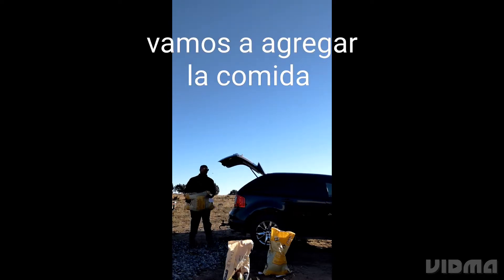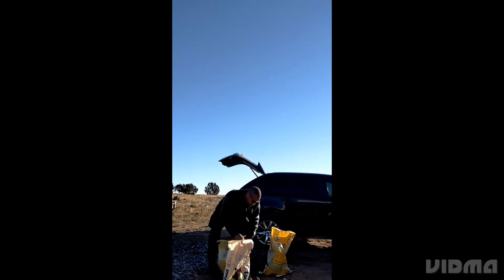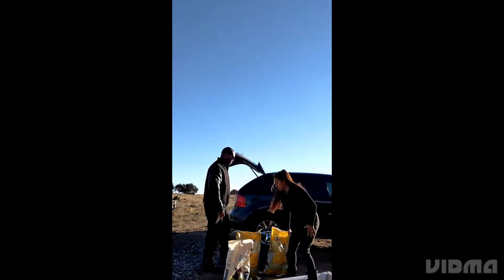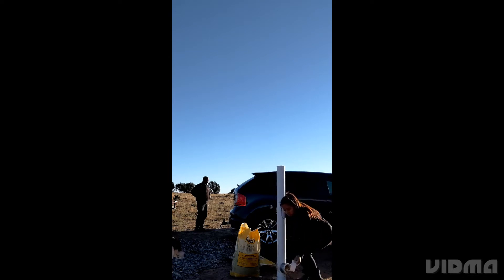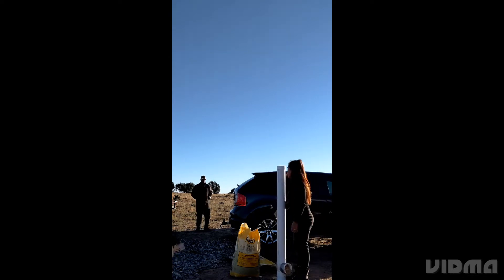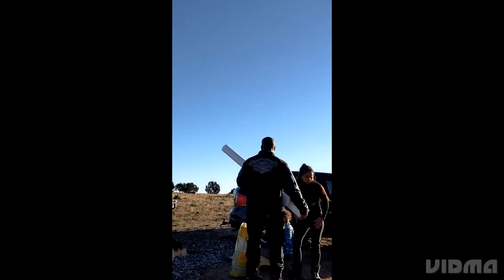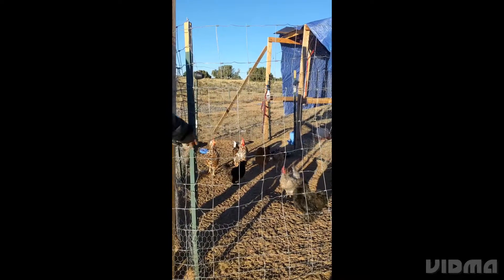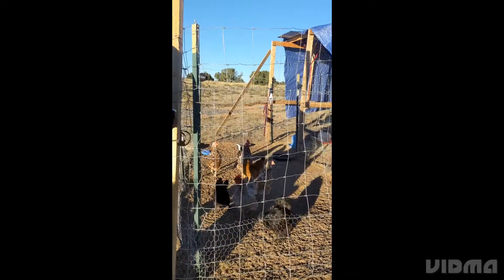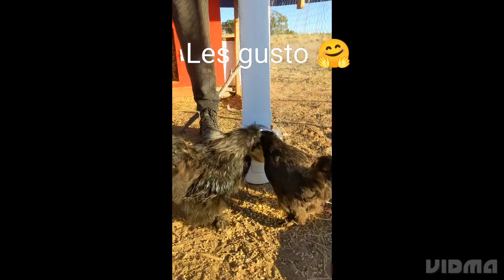The bottom part is glue — two and a half foot. Look at the babies are inside. Look at the babies.